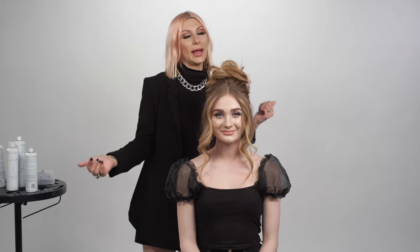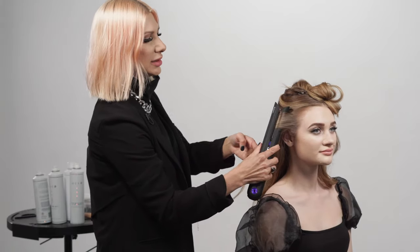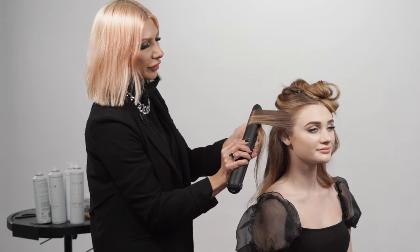What's up guys, Jenny Strebe here, and I'm going to show you guys how to get this gorgeous bouffant bun in a matter of minutes. Let's go ahead and get started — we're going to take small pieces and just pull them through our iron.